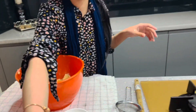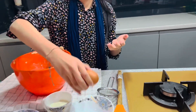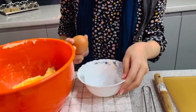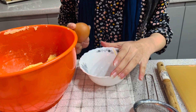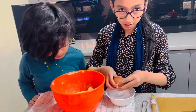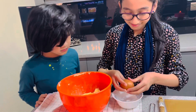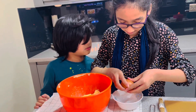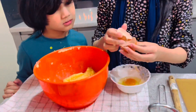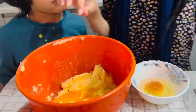Don't worry, guys. What you need to do is break the eggs here first and then you can do it from there. Do I break it in there? Yes. Oh, my shoulders hurt so much. Okay, check if there are any little shells in there — I'm sure there are some little shells in there.